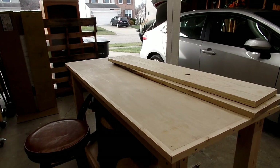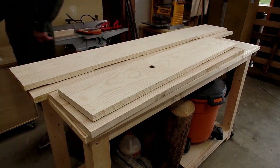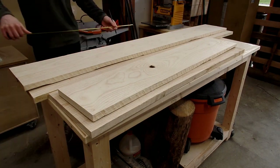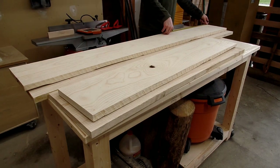Hey everyone, welcome to my shop, and welcome to one of my largest builds today on this channel. For the last year or so, I've dedicated my time to focusing on shop-related projects, all with the goal of having a functional shop that can better build projects just like this one.